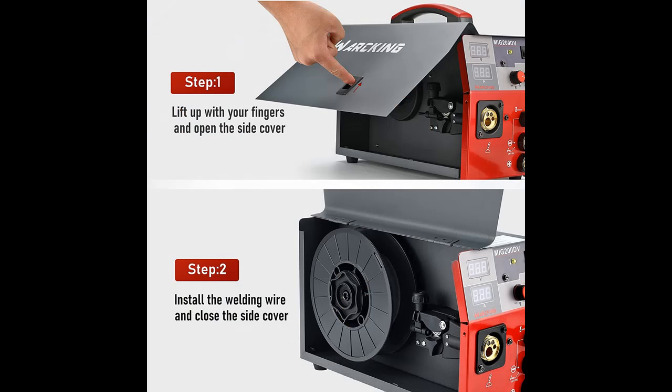3-in-1 multi-process welder, suitable for MMA, flux MIG, gas MIG, and lift TIG. Note: lift TIG requires an extra TIG lift torch, which is not included with the product.